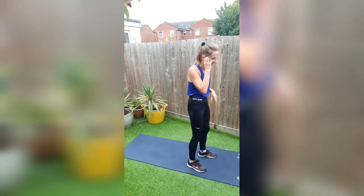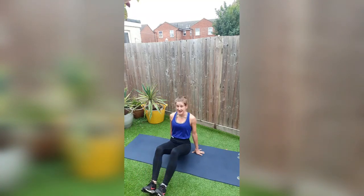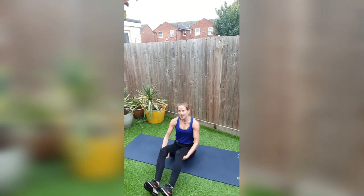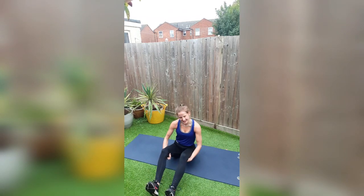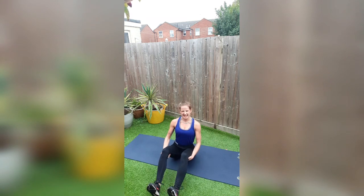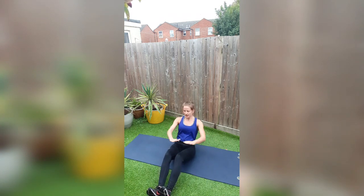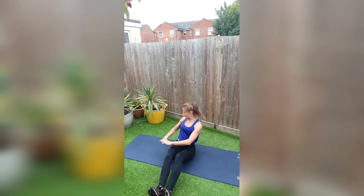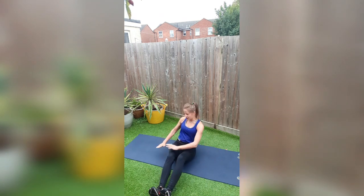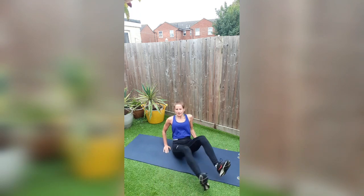Let me introduce you to phase two. We are going to be doing three rounds of a rep-based workout, three exercises. Number one is going to be a good old Russian twist. We're going to get our chest out, engage that bum, and start to travel backwards. You'll feel the point at which your core takes over. One, one, two, two. You can choose your own reps — ten, twelve, or fifteen. I'm going to do ten because it's good enough.